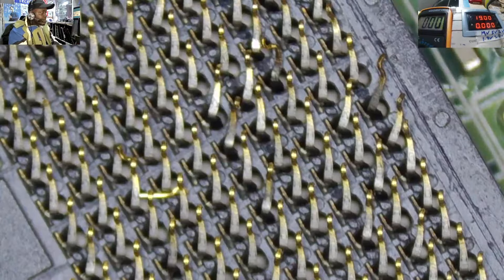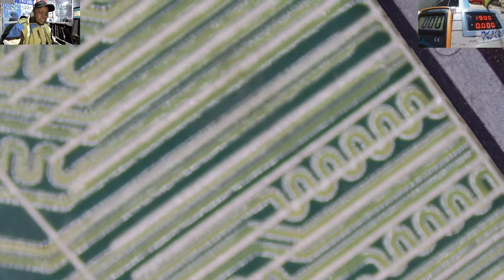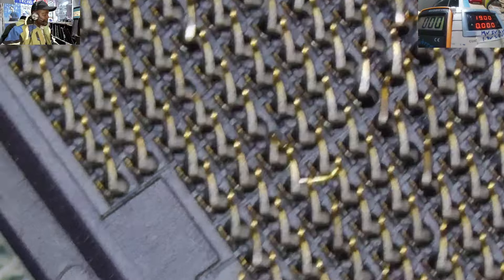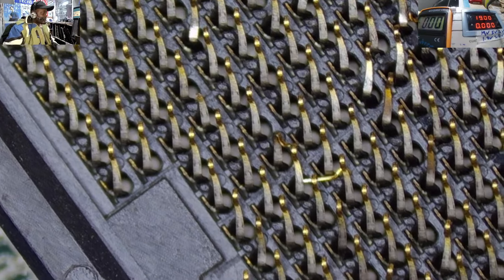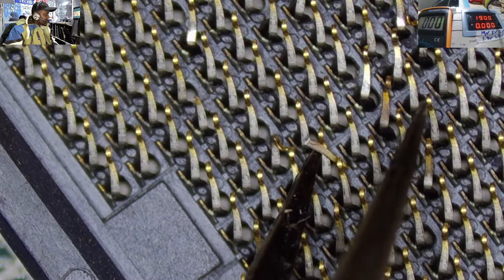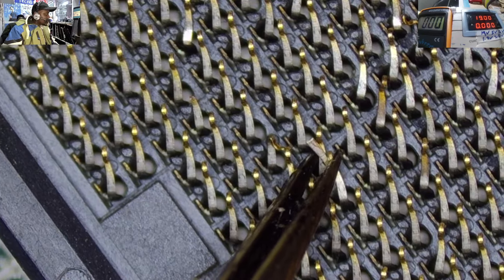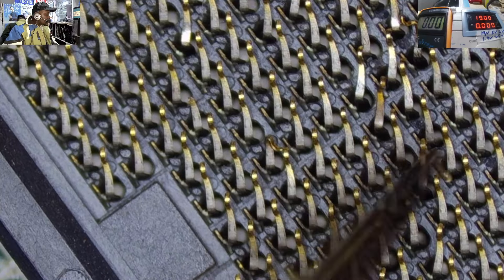Sometimes when you are taking your laptop to somebody to service it, you need to be very keen about who is going to service it, because in some instances you might end up with a dead machine like this one. This is not a small processor — this is a Core i5. Those are not cheap. And as you can see here under the microscope, you can see these pins are bent. This pin here is actually broken, and the question remaining is: how am I even going to fix this?